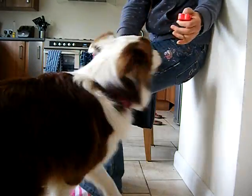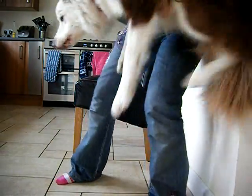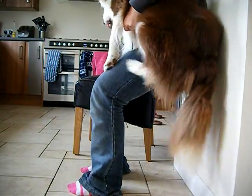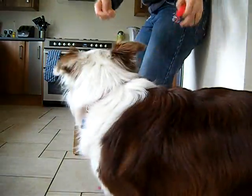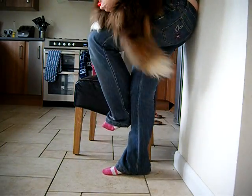Lean against the wall. Your knees flat. Now jump up. Jazz. Good boy. Jazz, jump up. Good boy. Eventually you just put one ear in the end. Good boy. Good boy.